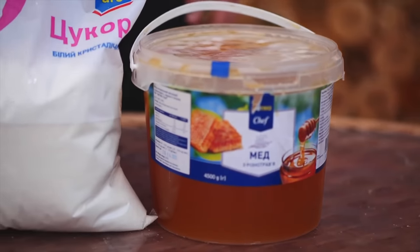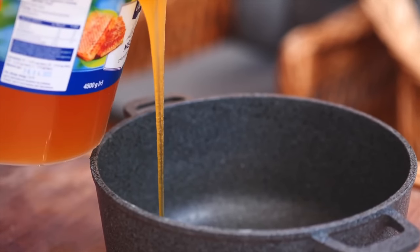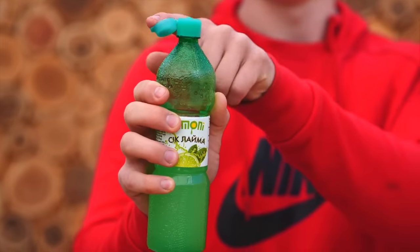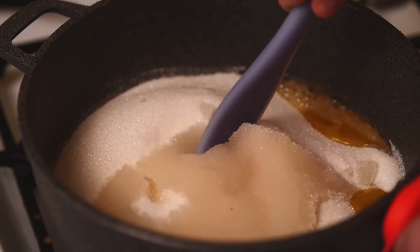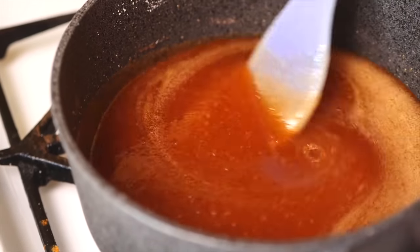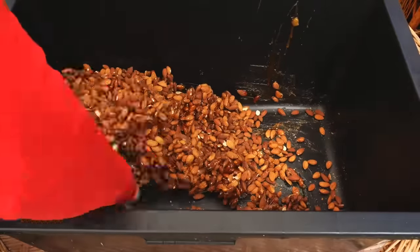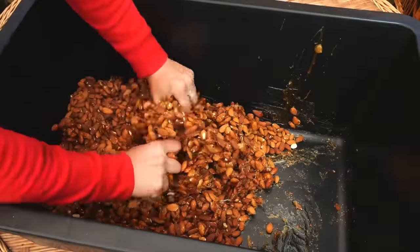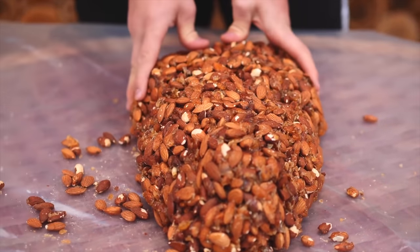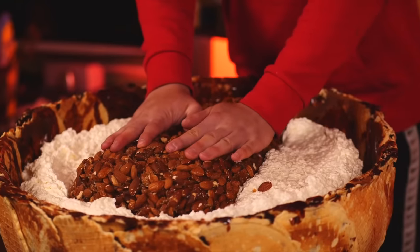We'll glue all these nuts into one big one using caramel. For this caramel we need honey (300 grams), one and a half kilograms of sugar, half a cup of water, and some lime juice. We put all this on the stove and mix every 5 minutes until the sugar dissolves, leaving us with a toffee-colored caramel. We pour the caramel gradually into the nuts and mix so they stick together. Working with our hands before it cools, we spread the nuts onto some film and mold them into one large nut shape. We place this inside the lower semicircle and press it into the cream.